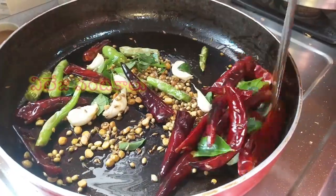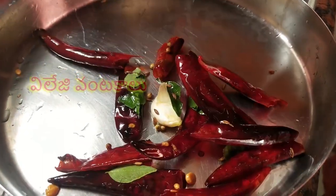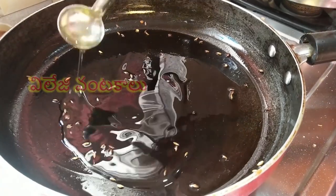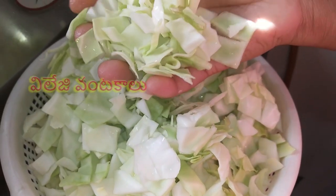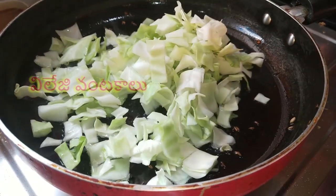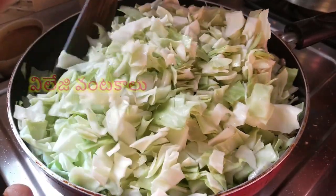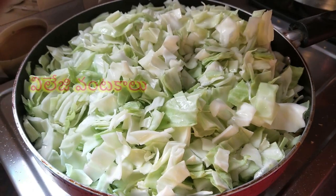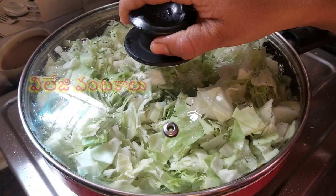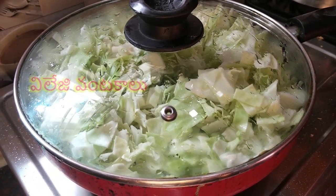Now let's fry it in the crispy ground and fry it with a plate. Let's fry it in the pan. After the pan, I'll add oil in 2 scoops. After a piece of cabbage, add it in 1 cup. Add a little bit of cabbage. Let's fry the cabbage in the pan.